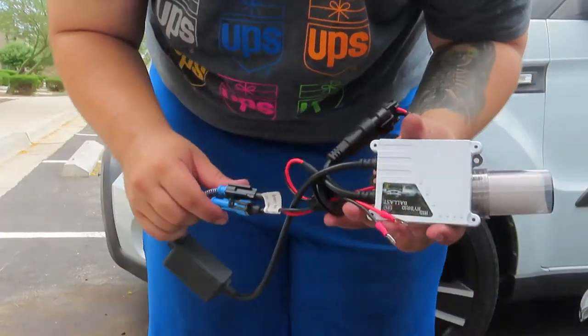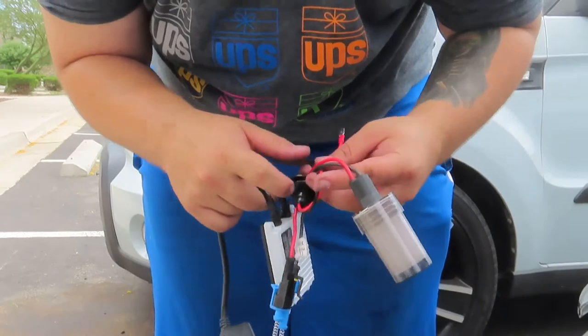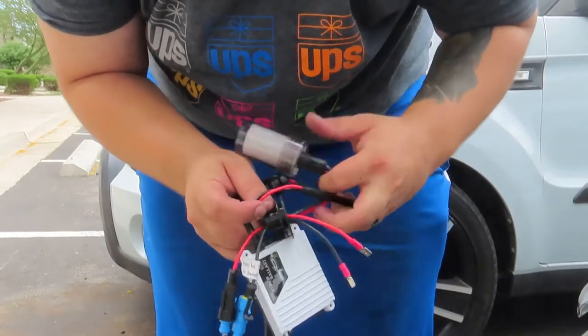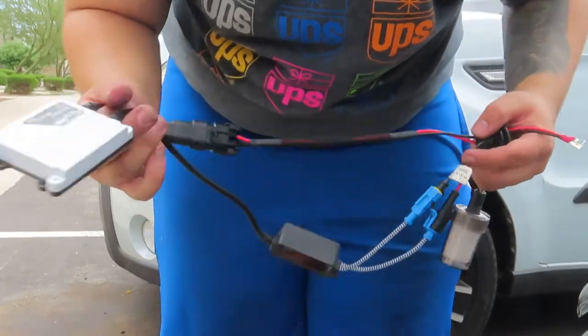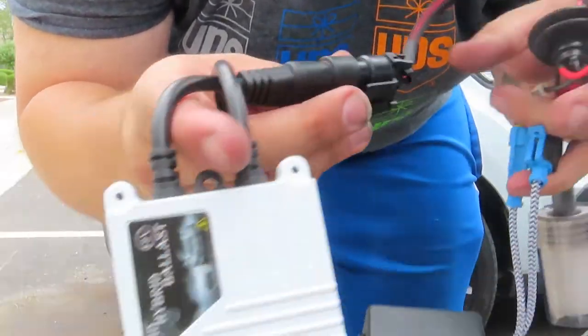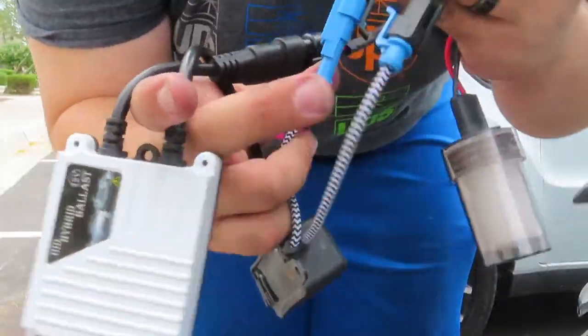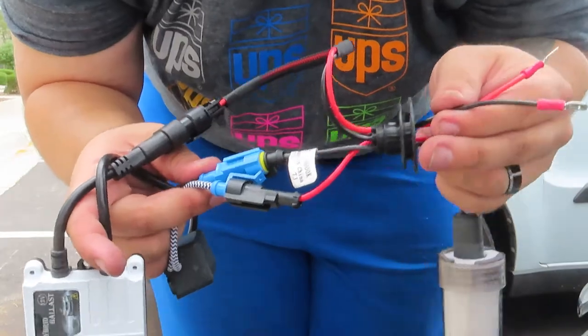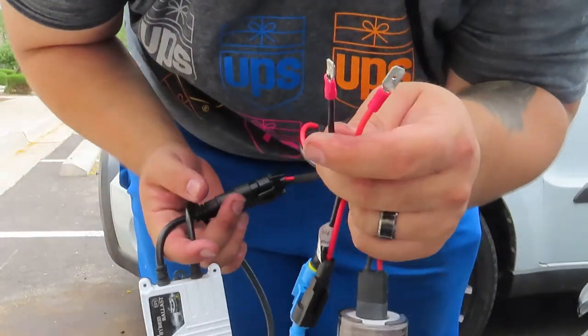Regarding the ballast and the HID xenon light itself: you want to connect the power source to the ballast — that's how the ballast is going to get power. Then obviously the two other connections go to the light. That's all you need, and these two connections are what you've got to worry about.